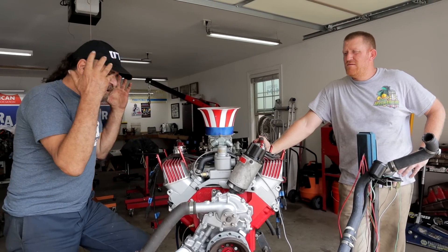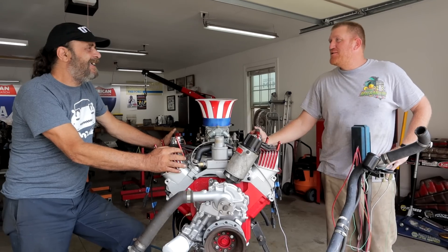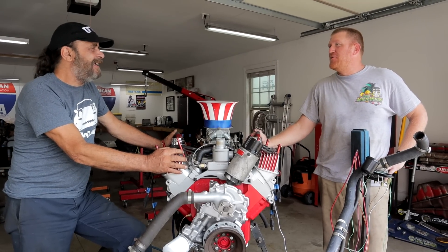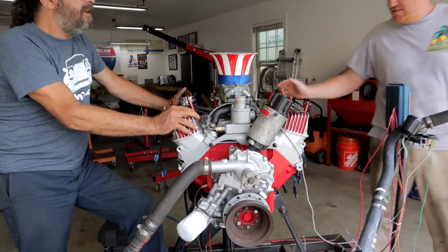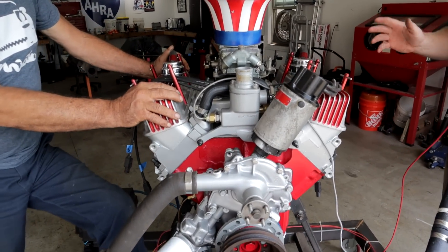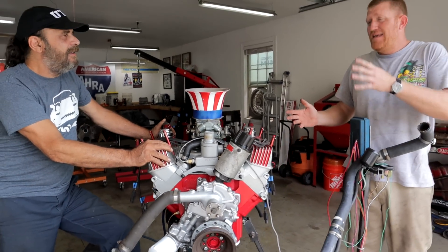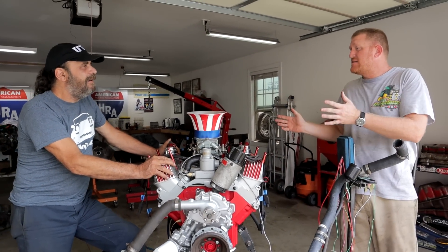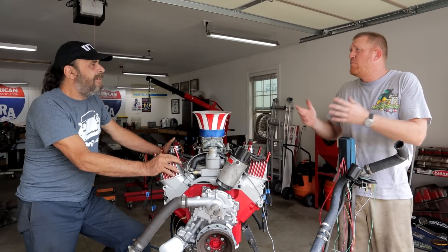This is the big brother to the 215 - this is the 300 Buick. It was originally built for a guy with a 60s era drag car. The 215s are getting so hard to come by and he had so many mismatched things that it made more sense to go to a 300, which was a little more available.